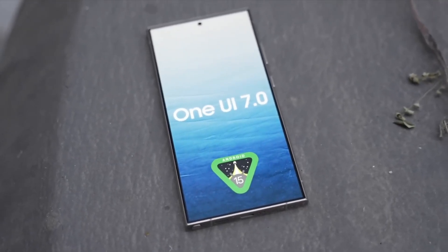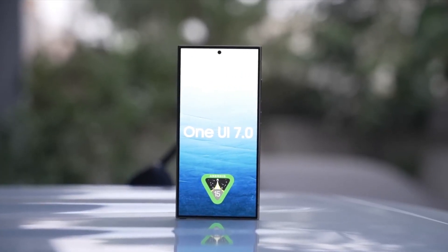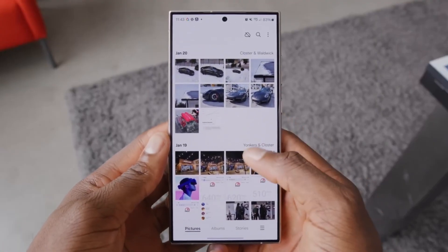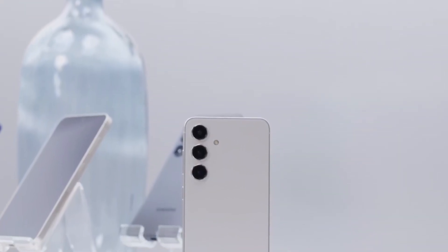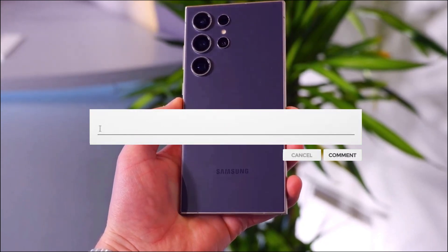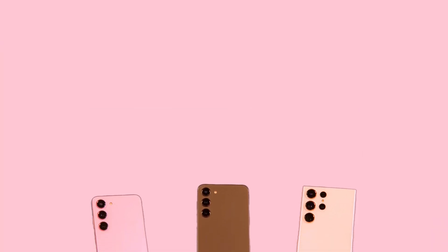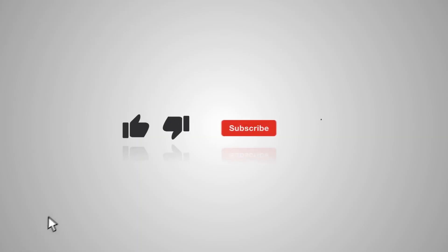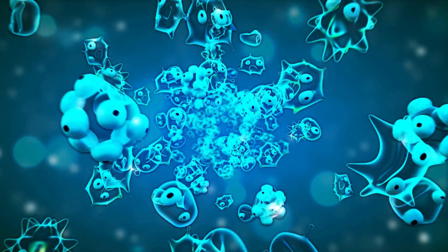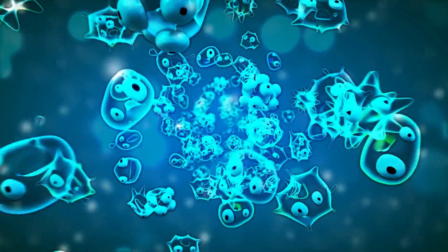Looking ahead, the Galaxy S25 Ultra is shaping up to be a powerhouse. Whether Samsung sticks with Qualcomm for all models or introduces MediaTek's Dimensity 9400 in specific regions, it's clear they're aiming to offer options that appeal to a wide range of consumers. Let us know in the comments which version of the Galaxy S25 you're excited about and why. Don't forget to like this video and subscribe to the channel for more updates on the latest tech news and reviews. Thanks for watching.